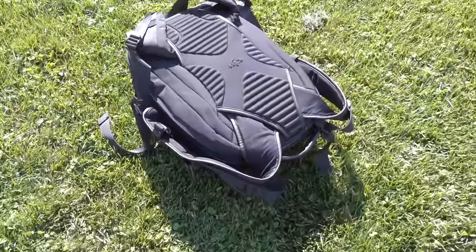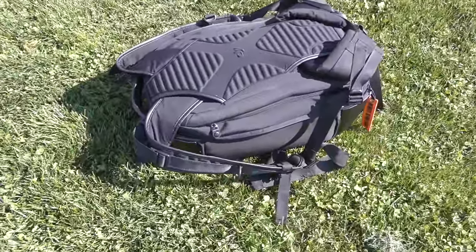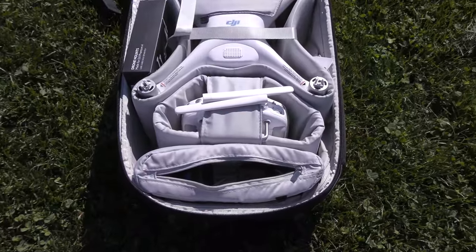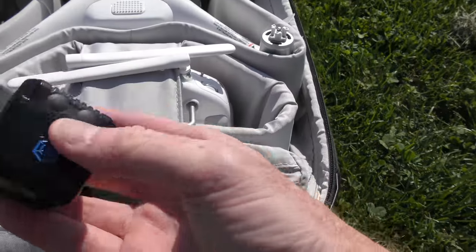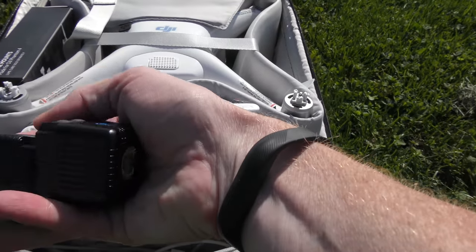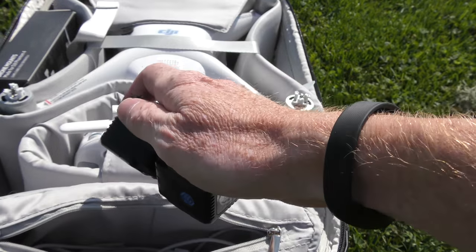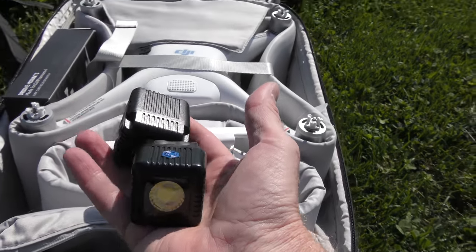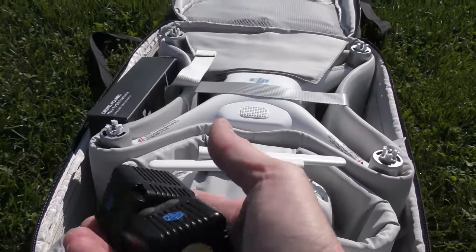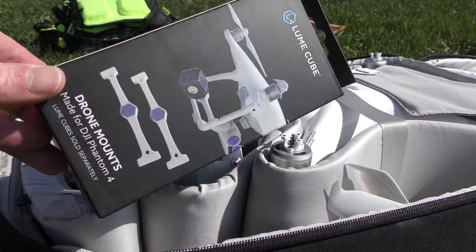You can attach a Loom Cube to many things — they have attachments to attach it to a drone. I have the Phantom 4 Pro here, and I'm going to show you what a Loom Cube looks like right now. Trevor at Loom Cube sent me two of them to try out. Normally you'd use it at night, but I'm going to see how bright they are in the day and then we'll do a night test as well.